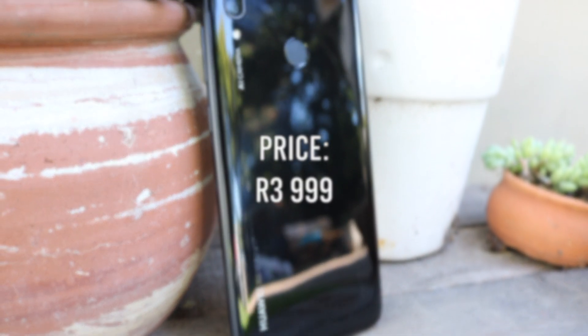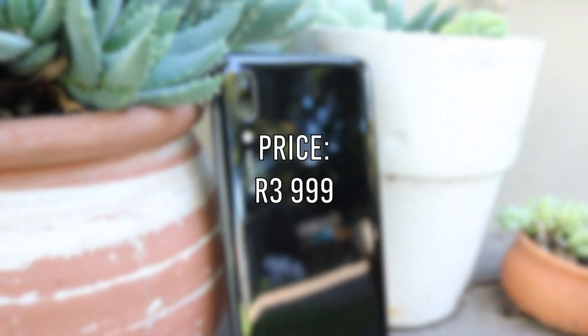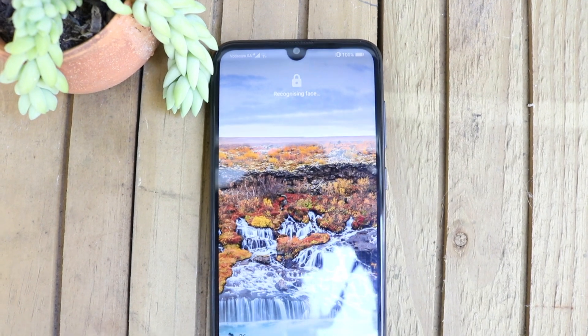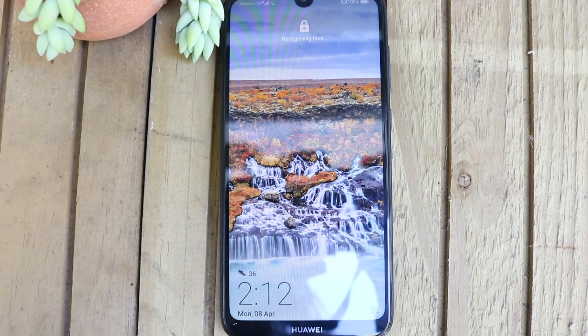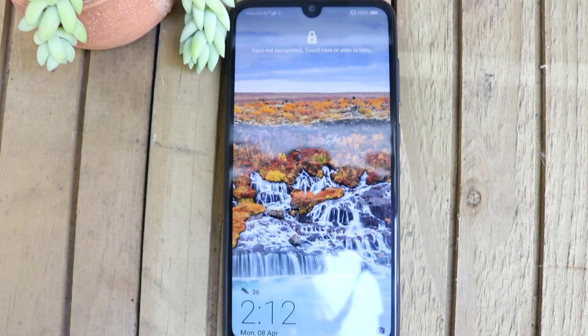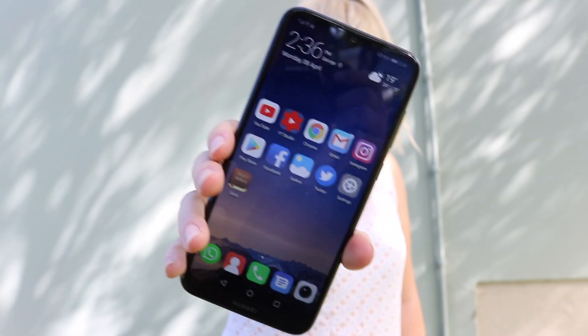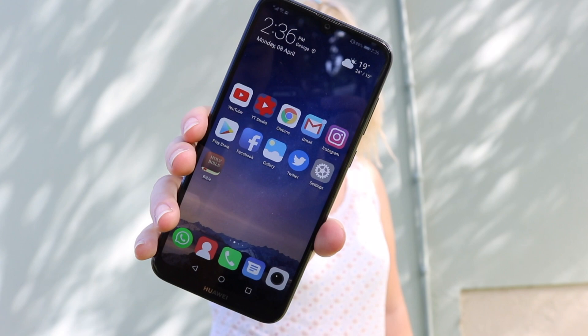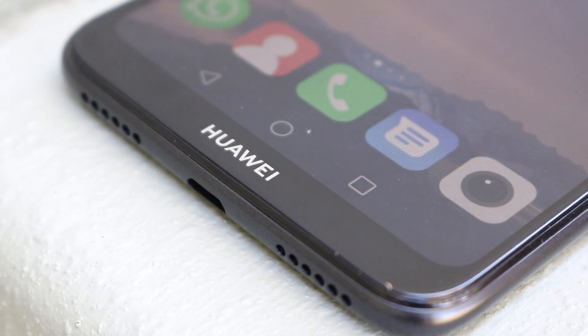The bezels on this phone are super small — it has an 86.7% screen-to-body ratio, which is amazing and gives you a great big screen to work on, to view content, and things like that. With this phone you have a 6.26-inch HD+ display, which is a very nice display and reasonable for the price that you're paying for the product.